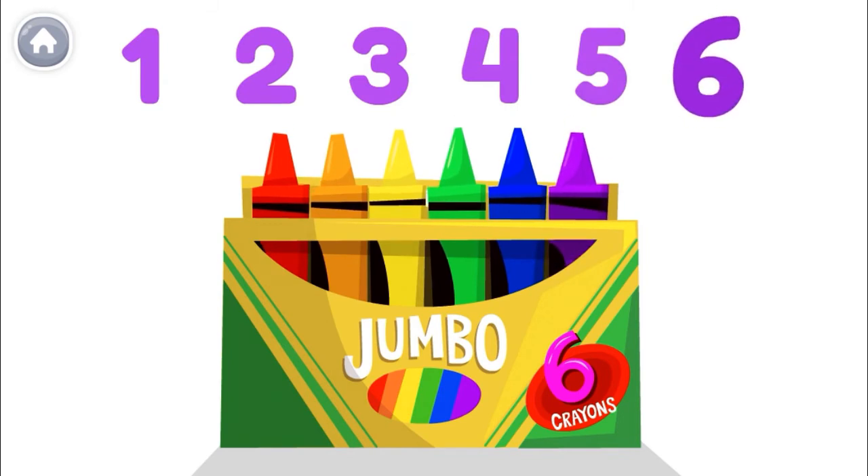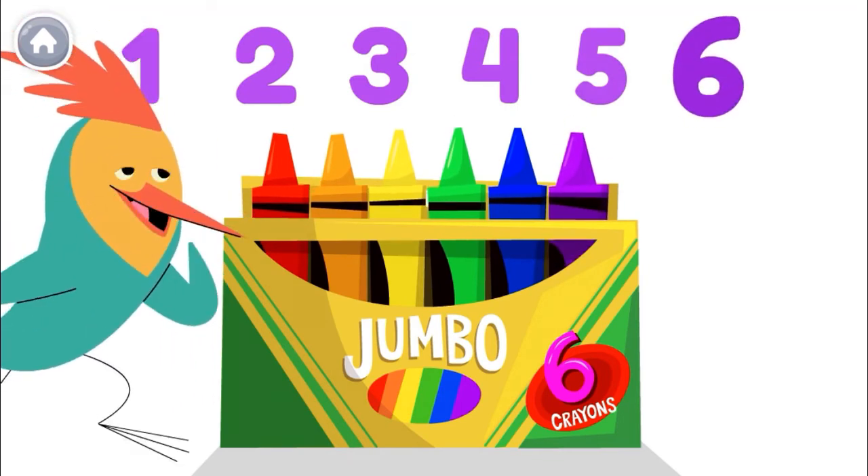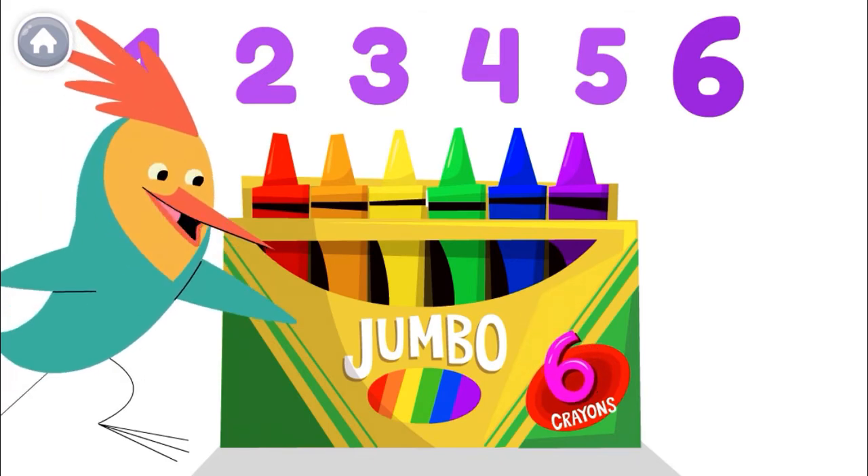That's six! Oh, look! Speaking of six, there's one right there. Time to draw!